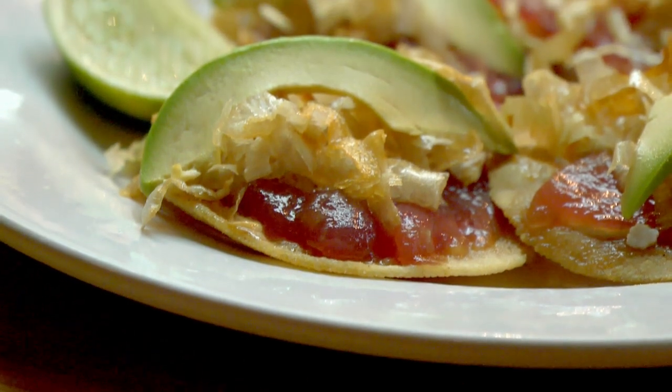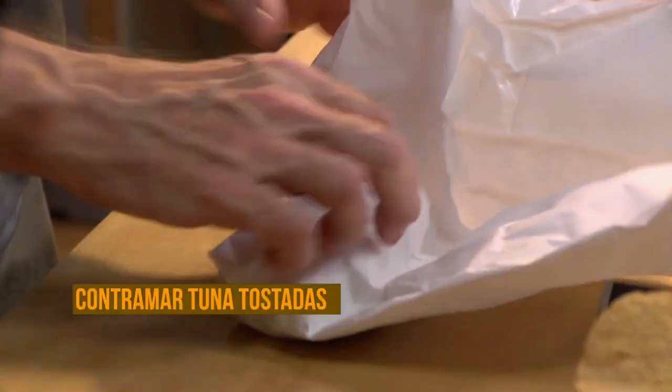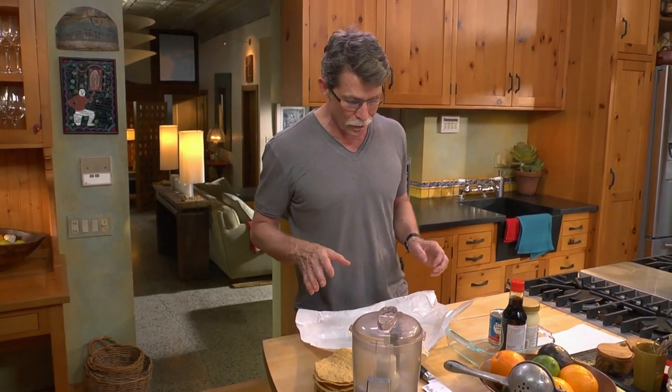I'm going to show you how to make the famous tuna tostada from Contramar, that incredible fish restaurant in Mexico City. It starts with beautiful sashimi-quality tuna. I'm going to be using a yellowfin tuna because there are some issues with using bluefin — it's been a little over-fished.